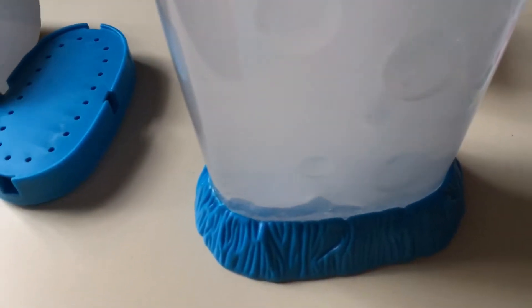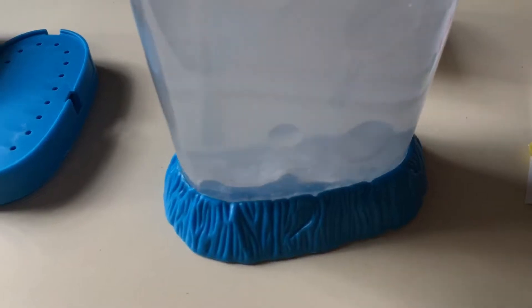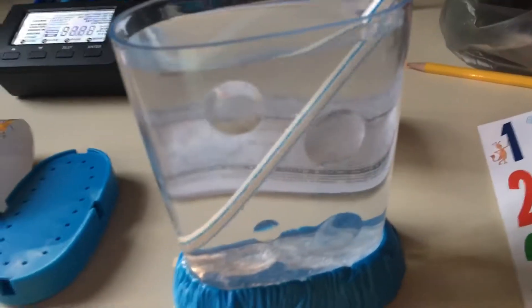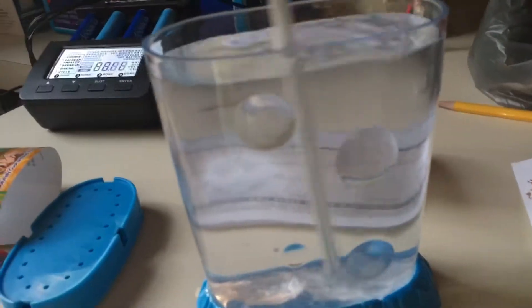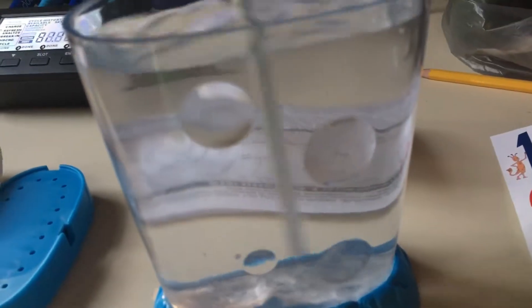I don't know if I should be worried or not, because the packet in here was wet. So I don't really know if I should be worried. It's been about a minute, and this water just got clear all of a sudden.